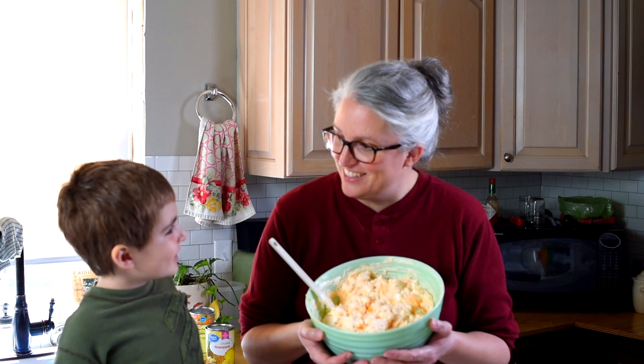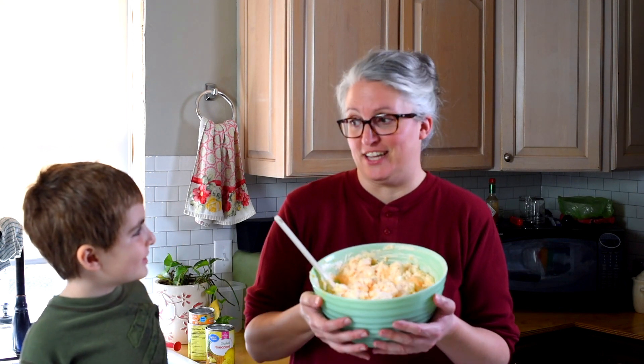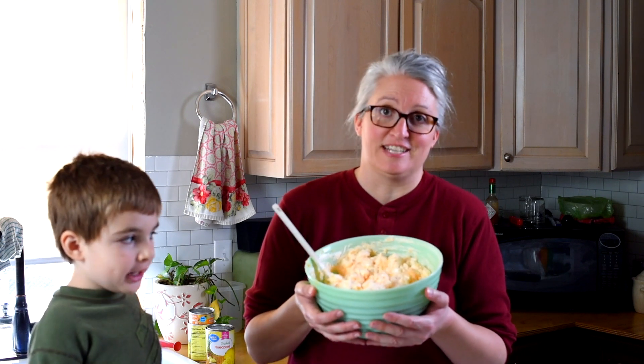Hey everyone, today Zeke and I are going to show you how to make Jell-O salad. We're going to make orange Jell-O salad. It makes a great side dish for any holiday dinner — Easter is coming up, Thanksgiving, Christmas. The whole family will love it.